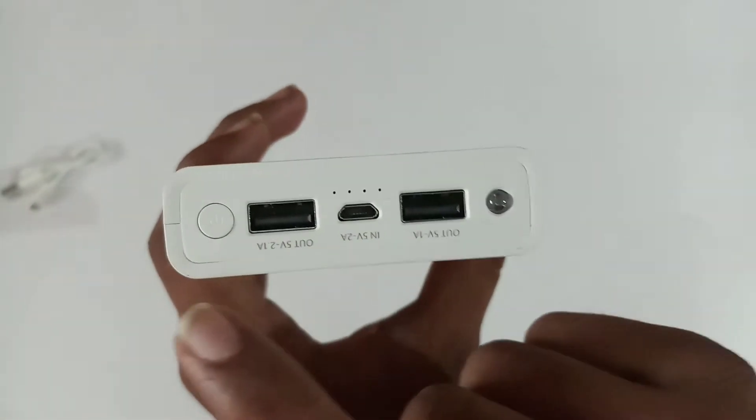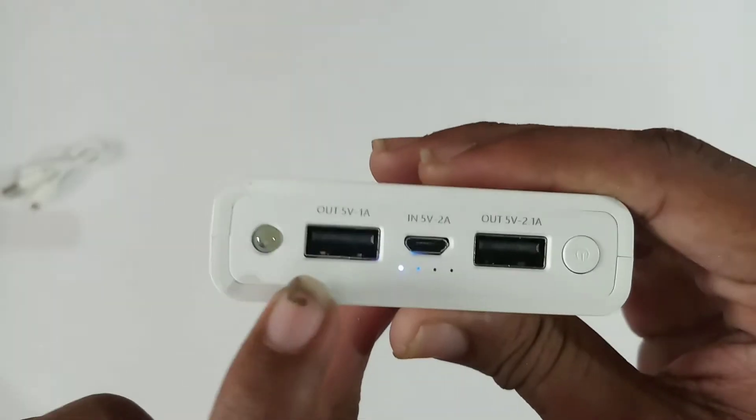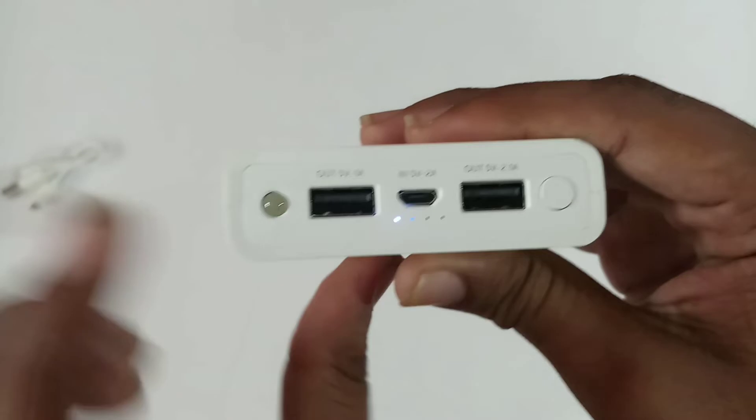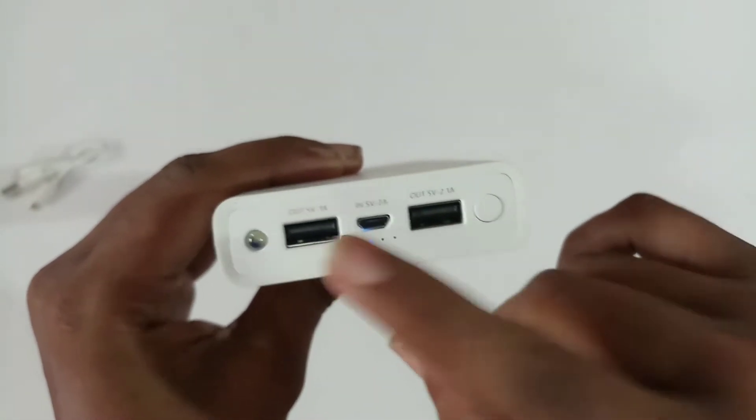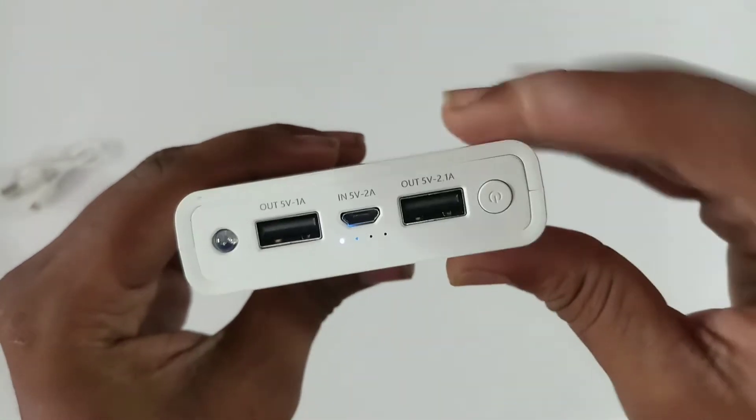There is a power button on it. There is a charging button as well. There are 3 ports available on this power bank. You can use the power button to operate it.